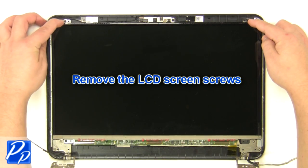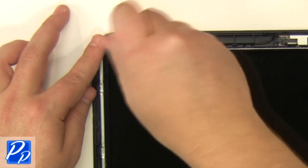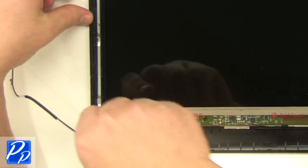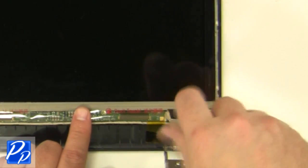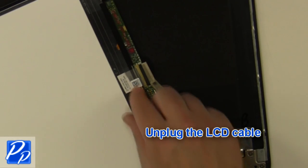Remove the LCD screws. Turn the screen over and unplug the LCD cable.